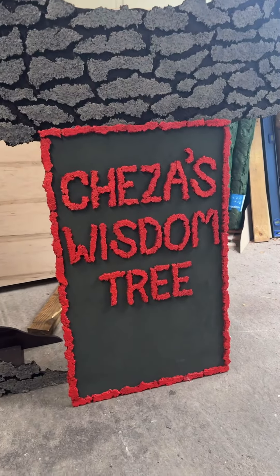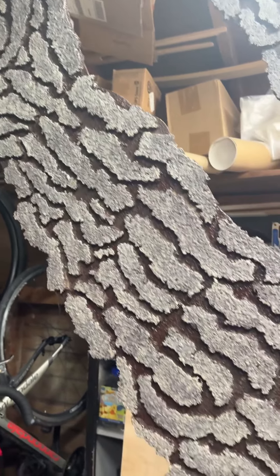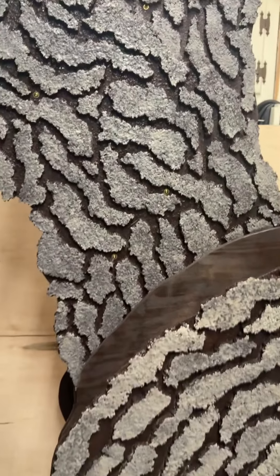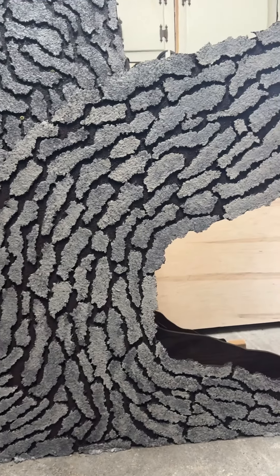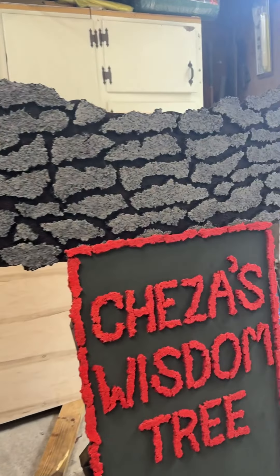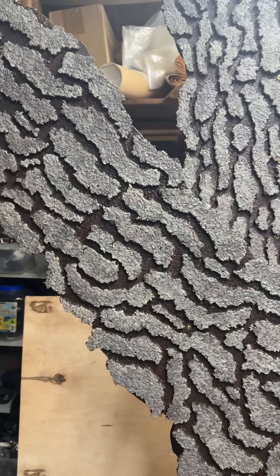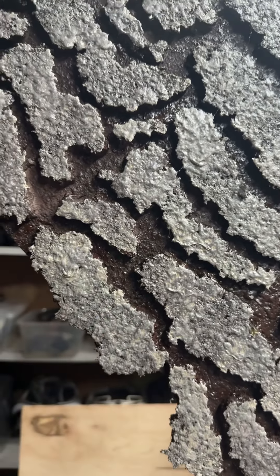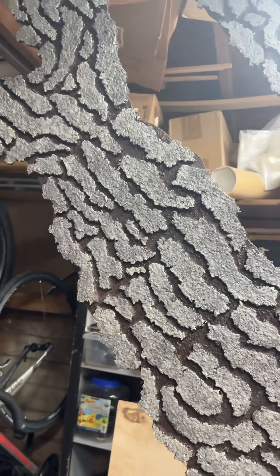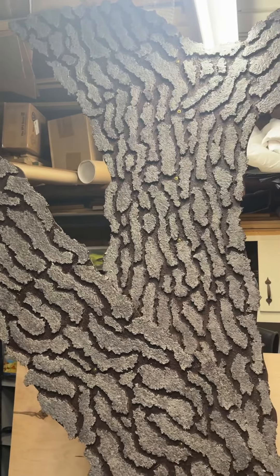I created the bark by using pieces of carpet pad and ripping them. You can see it ripped into some really neat organic shapes and I arranged them on the tree — this one was the hardest one to do. Then I glued them on with hot glue and used spray wall texture, a lot of spray wall texture, to give them the texture you see. And you can't paint on top of carpet pads, so we very carefully chose a color for the bark that would contrast and give it some depth and make it look real.